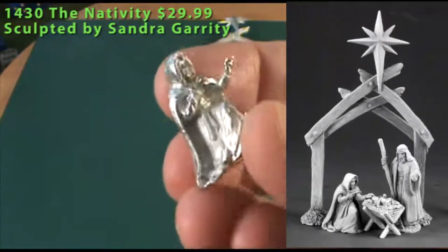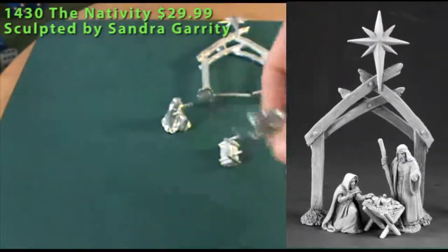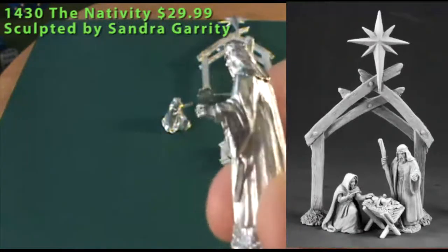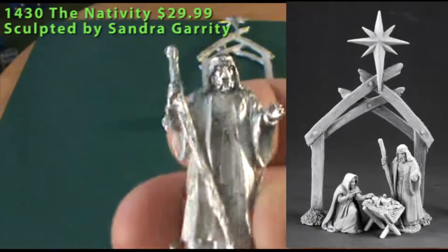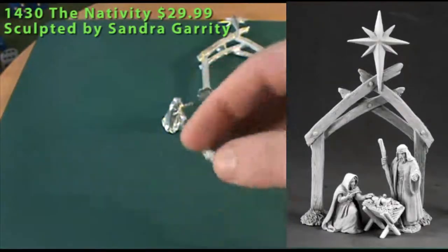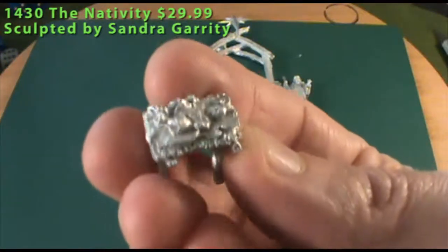Here we have Joseph — he's carrying a staff in one hand, he's got his cloak on, and he's also sort of admiring the baby Jesus in the crib. And then we have, as a single piece by itself, the reason for the season: baby Jesus here in a makeshift crib.